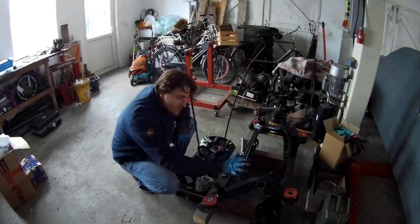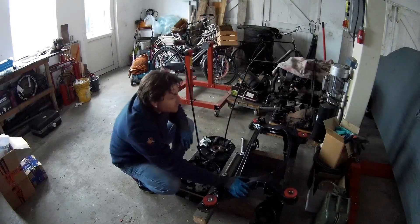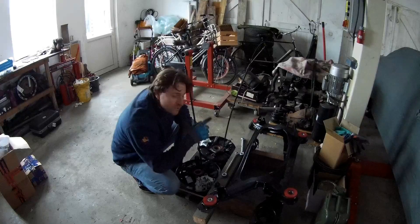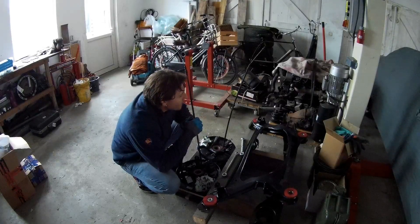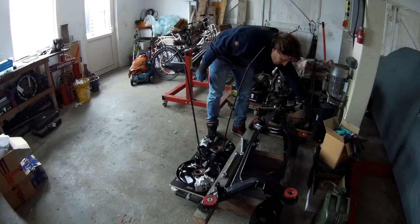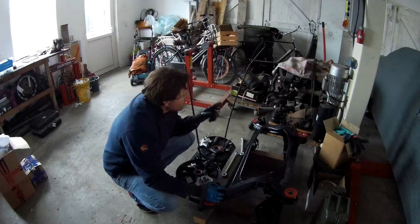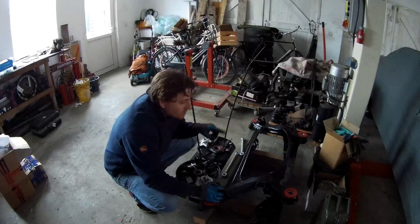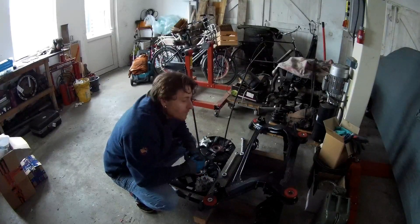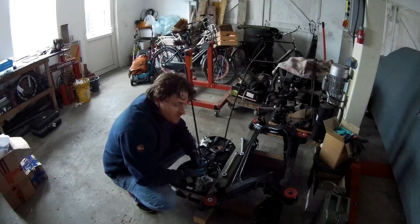So this is a W124 subframe — it's an original subframe. The only modification I've done so far is putting a different mount in here for the differential, which I'll show in a later video, because I'm using a W210 differential. The differential housing is also used in all the models but the backplate was different — those backplates are from an R29 and will fit in the original W124 subframe. But you can't buy them new anymore, so I modified it with an extra bushing to mount the W210 differential. It's a big differential, 210 millimeters — the most famous big differential.